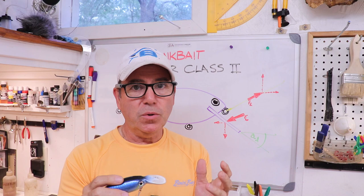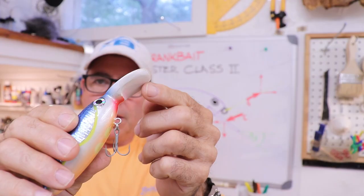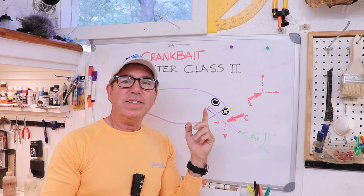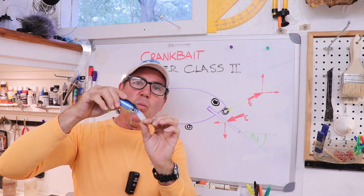What I found was that the underside of the bib was very round at that time. I flattened it out, and why that makes a difference is because — as I covered in the first master class — what makes the lure actually wobble are vortices that are created behind the bib.